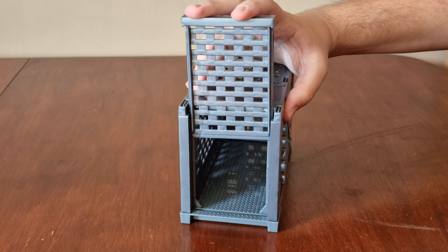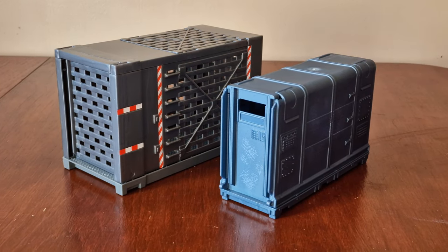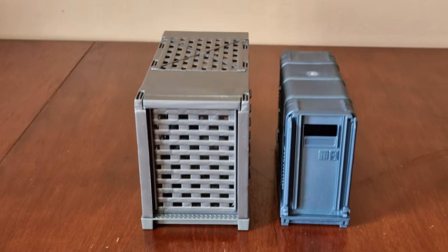Here's the top, and here's the door which slides down like this. For comparison, here it is next to the one from Jurassic World Dominion. As you can see, there's a huge size difference between them.